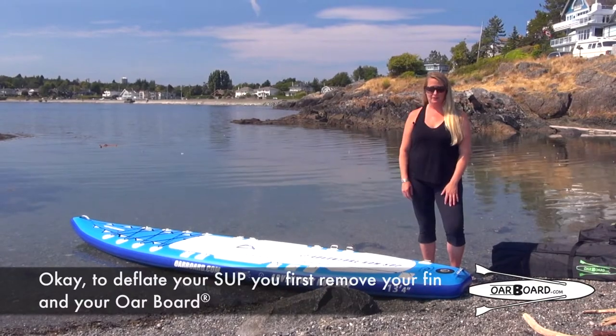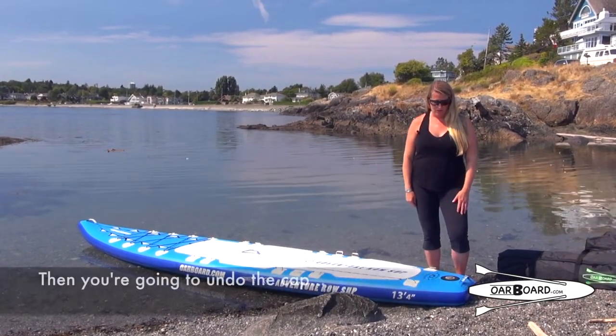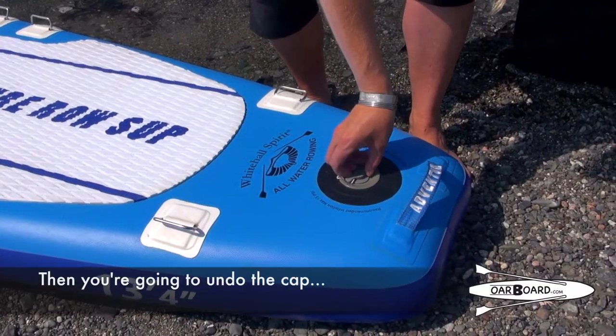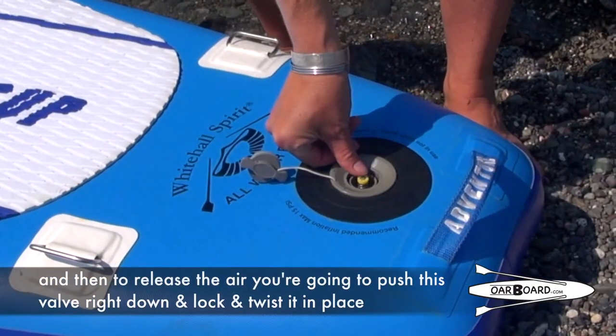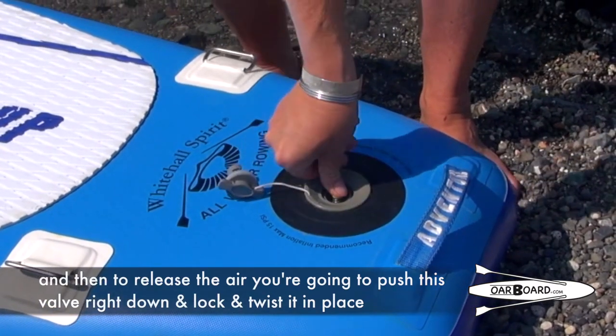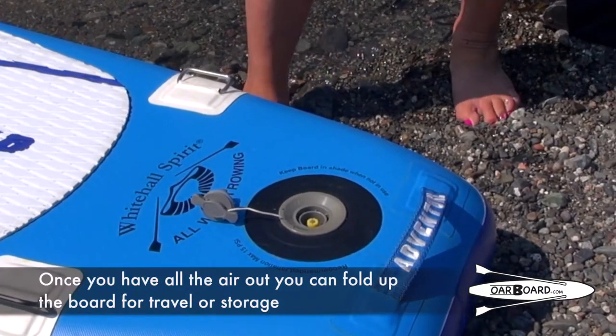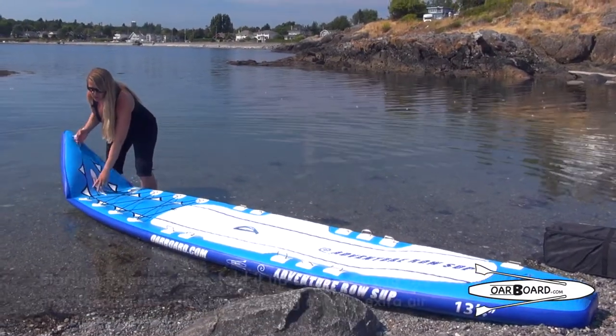To deflate your SUP, you first want to remove your fin and your Oarboard, then come over and undo the cap. To release the air, you're going to push the valve right down and lock and twist it in place. Once you have all the air out, you can fold up the board for travel or storage.